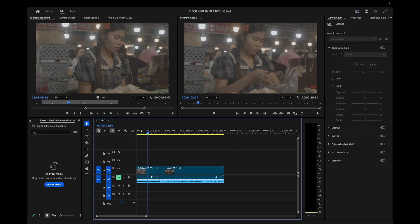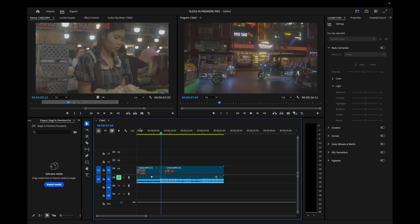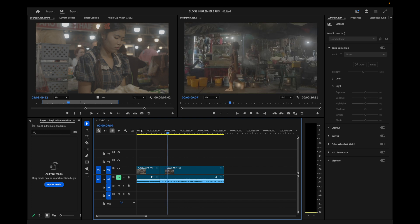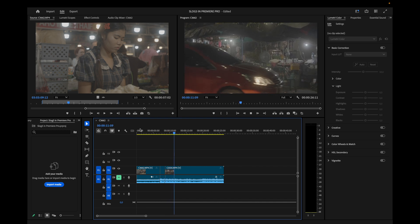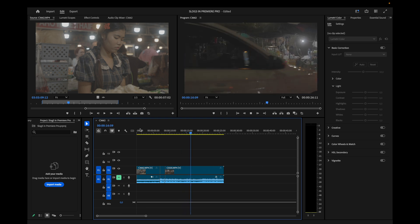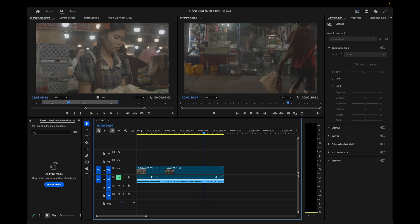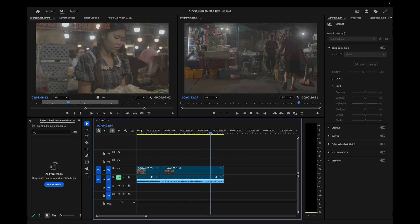These are the clips I'm working with today, all shot on my Sony A7IV in S-Log3. The first thing I always do when color grading S-Log3 is to convert it to Rec709 — basically getting that contrast and saturation back. There are many ways to do this, but in this case I use my own conversion LUT that you can download for free — link in the description below.